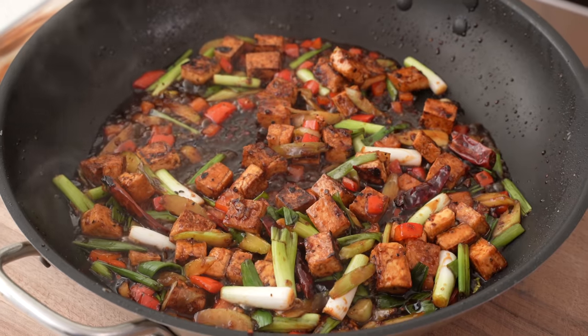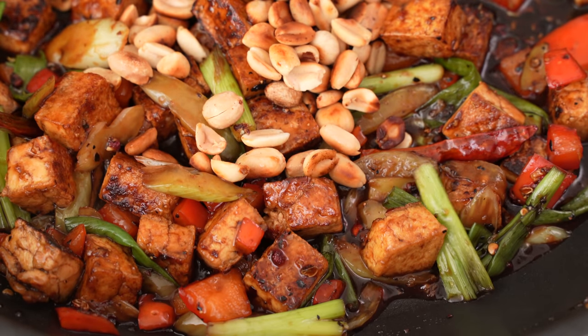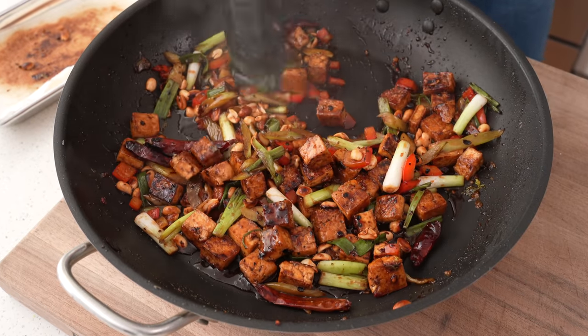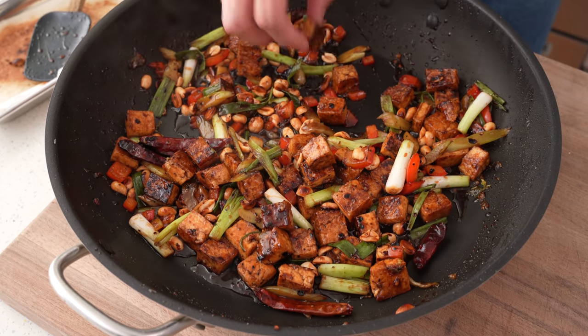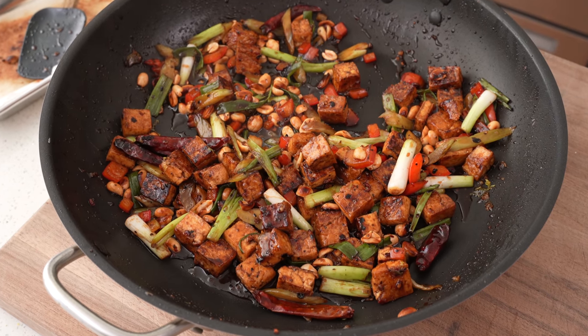Whether you're Kung Pao-ing chicken, shrimp, or tofu, this is a really simple process that is going to get you where you want to go. The homemade version of this dish is fresher, sharper, and all around just better than something from a strip mall. I really hope you guys give it a try soon — the full recipe and imperial measurements are in the description. Let's eat!